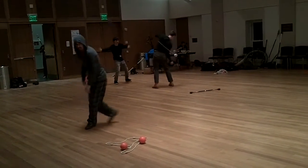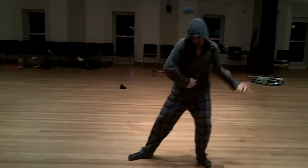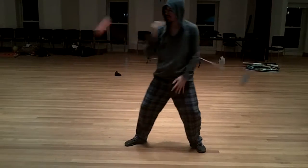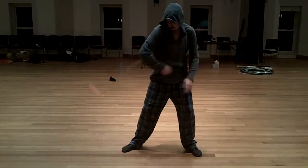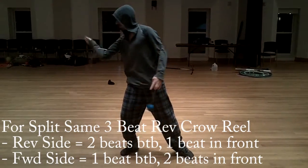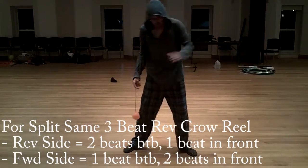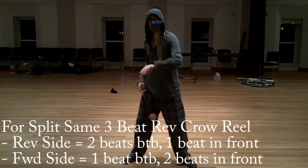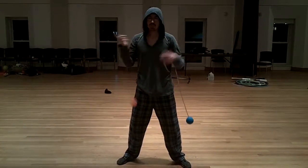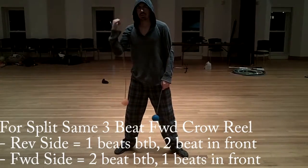And then there's a forward variant too. So the one that I've been showing you is split-same-reverse crow — the dominant direction is facing in the reverse, right? Where the reverse side gets two beats behind the back and one in the front, so one, two, three. And the forward side gets one in the back and two in the front. The reverse side gets two in the back and one in the front. And when you switch it, you have a split-same-forwards crow — two in the back and one in the front, versus one in the back and two in the front.